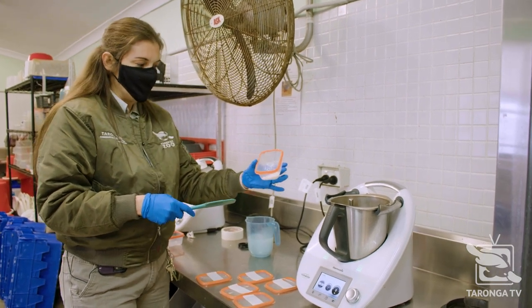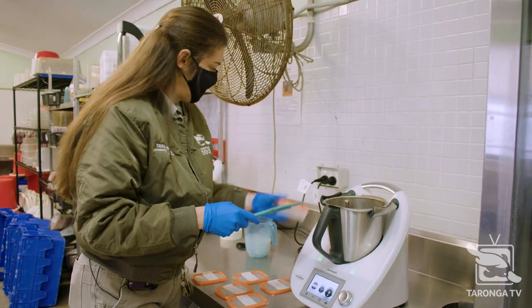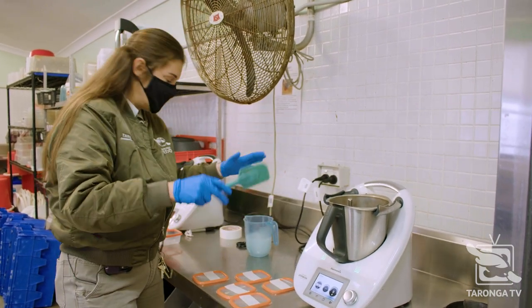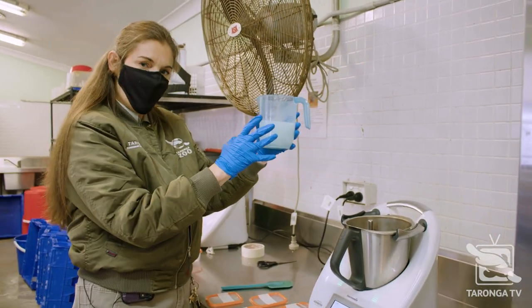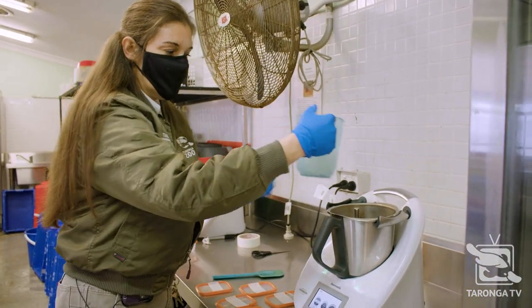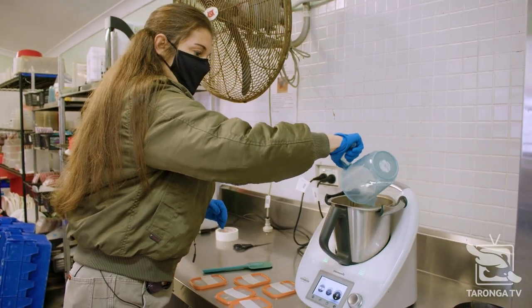This is some vitamin and mineral supplement, and that's all pre-weighed as well. I like to pre-weigh everything because it is very cooking show-like to do that. And this is water — it's a little foggy because it has some vitamin E liquid in it. So we're just going to add everything into the Thermomix.